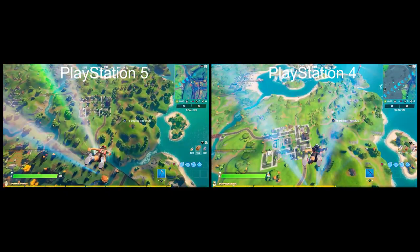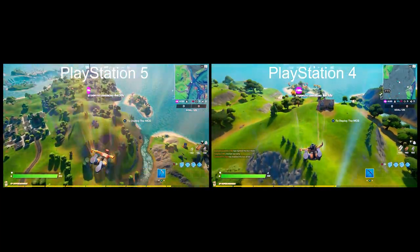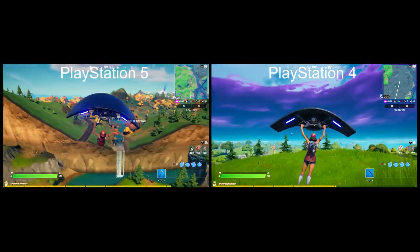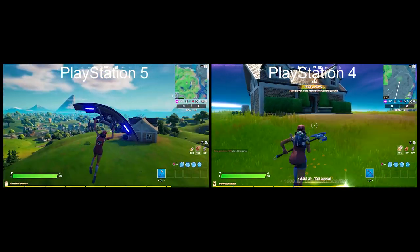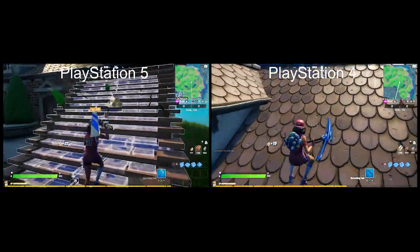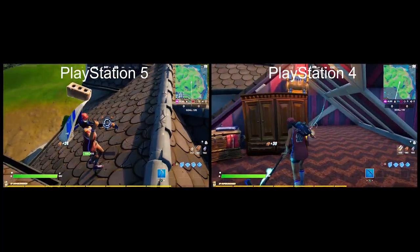I wanted to give a quick comparison of the PlayStation 5 and PlayStation 4 using Fortnite, which was optimized for the PS5. The DualSense was also optimized — you could feel a kind of pullback when you go to fire a weapon. It was an interesting feeling, though each weapon didn't feel different unfortunately. Still, it was obviously different from how I'm used to playing.